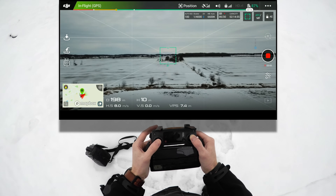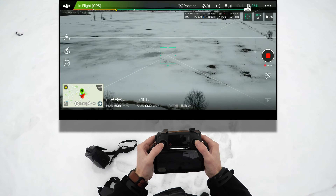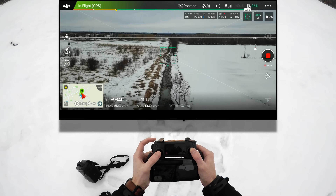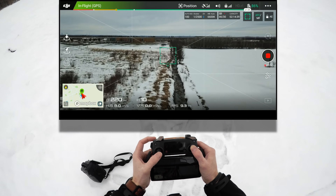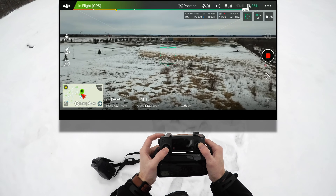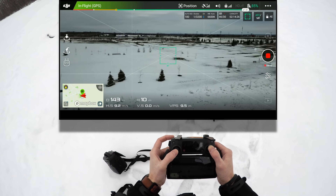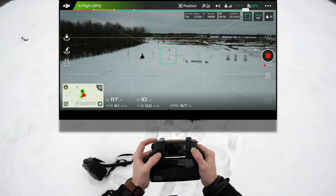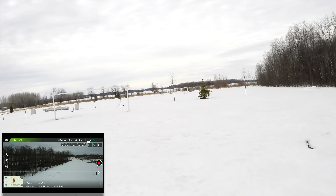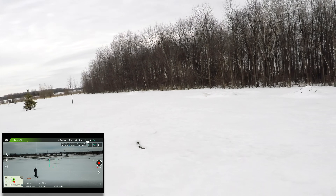Going right out to that tree in the distance, then spinning to the left to come around the forest, following the water trail. There are some kids coming out of school over there. Bringing it all the way back around to me — I'm out in the field — and there I am. It comes in — Mavic, you are amazing!